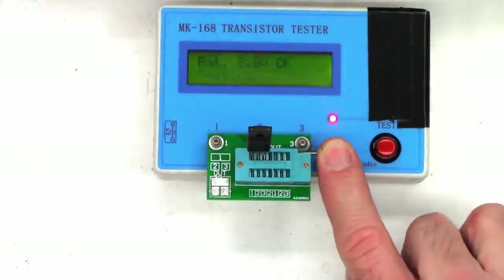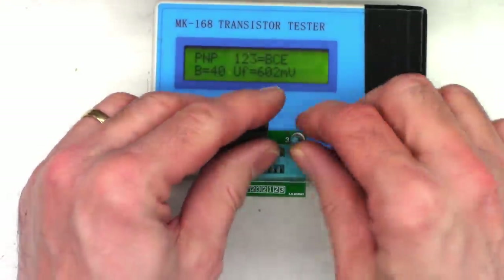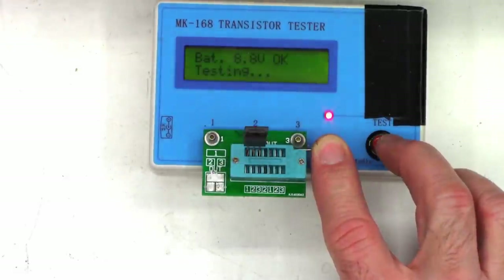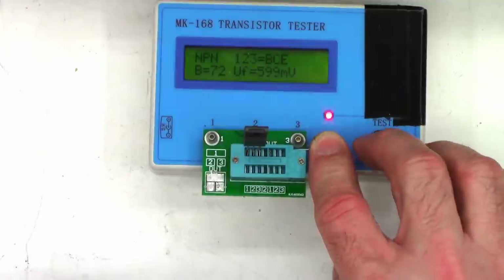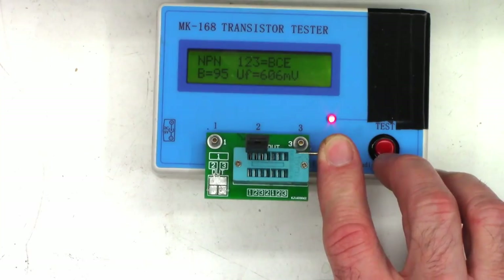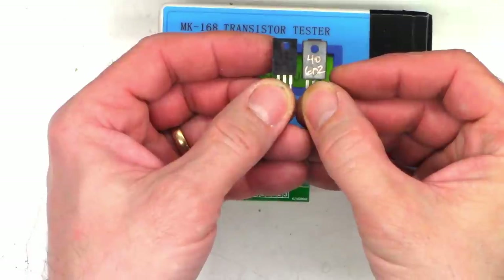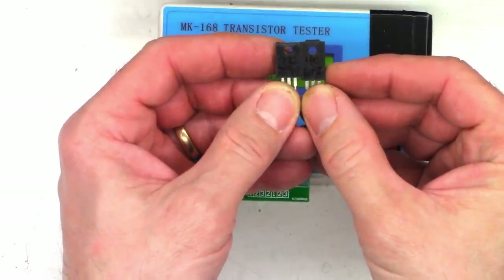Driver transistor readings: 162 and 0.567, then 40 and 0.602, 72 and 0.599, and 95 and 0.606. I'll go with the 40 and the 72 — those are the closest we can get.